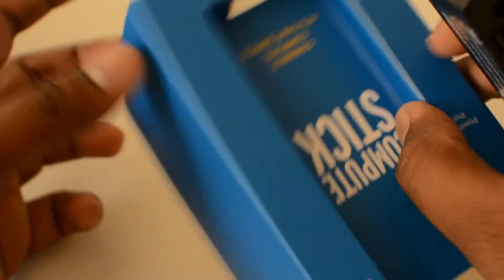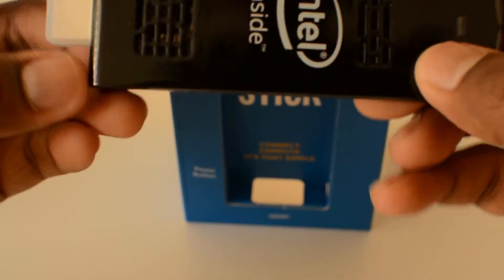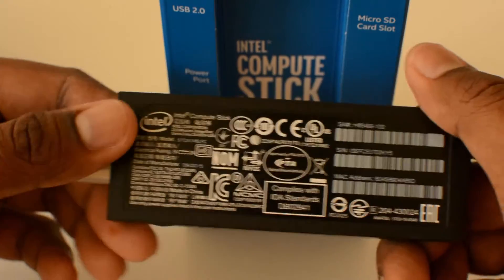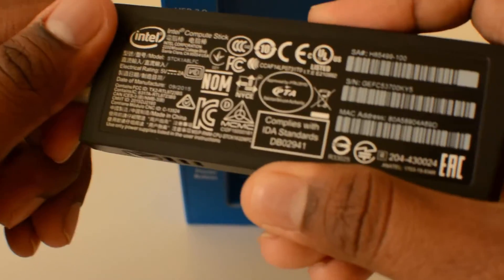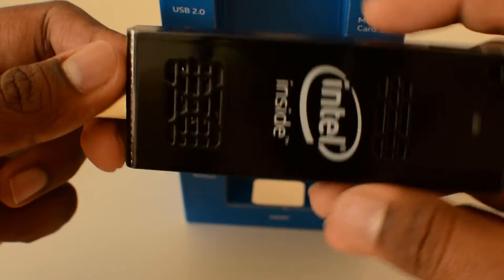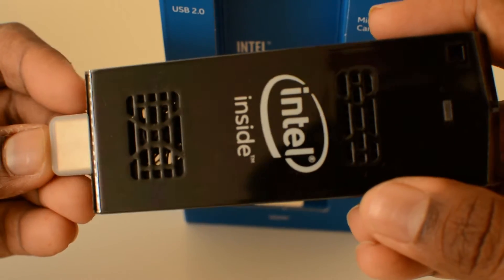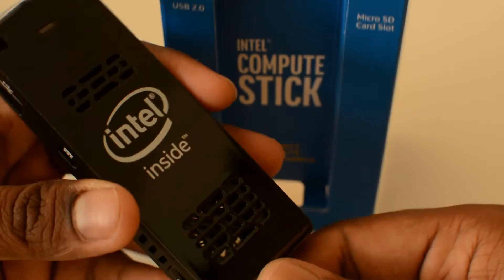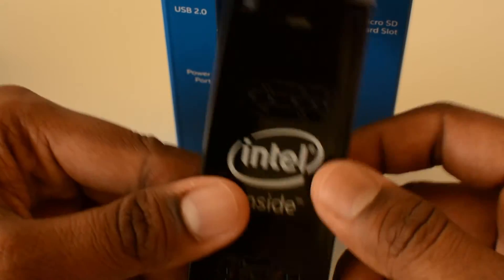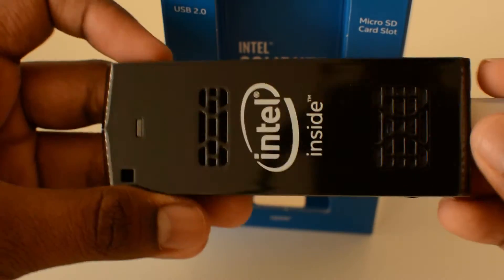This is the Intel Compute Stick. It has an Atom processor inside and runs Ubuntu as the OS. You can also get a version running full Windows 10, but that costs about $125 online. The product looks like a small PC — you can see the exhaust vents on the outside to keep it cool. It's amazing how technology has evolved; back in my college days, this kind of processor would occupy an entire desk.